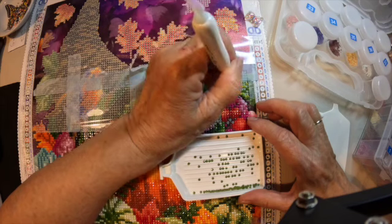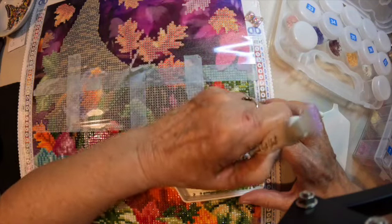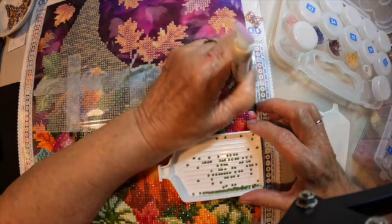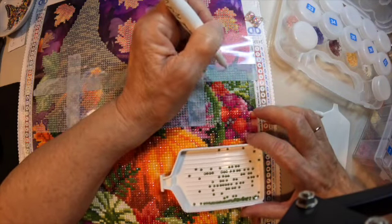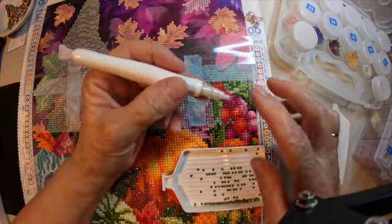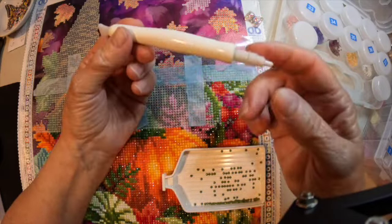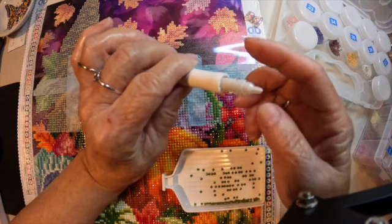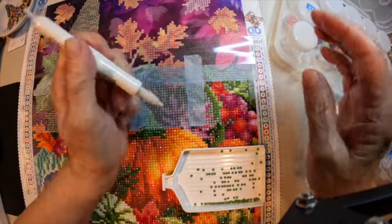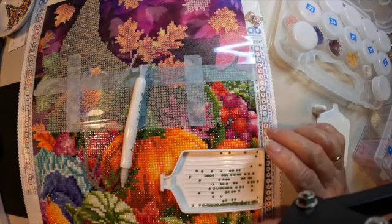In the kit I did get extra putty and I was excited about that. I think the updates that Diamond Art Club did for their diamond paintings are going to be pretty awesome. If you twist this, the putty comes out, and the way it looks, you can unscrew this and put the putty in here. Since I don't need any for a while, I won't be testing that out, but we will when the time comes.